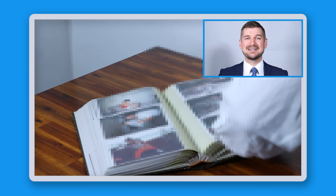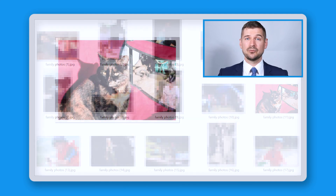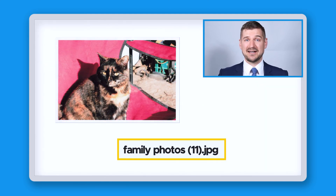Second, name your photo files by number and by using a few words to describe the collection. In the case of this album, it contains 50 pages and 300 family photos. I would set my scanner software to name the files 'family photos' and include a unique number after each photo. My files will be named familyphotos1.jpg, familyphotos2.jpg, and so on. If I wanted to share photo number 11, it will have a unique name and be easy to find and share.